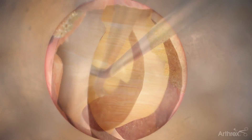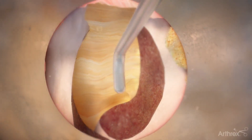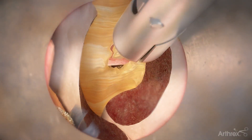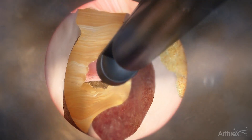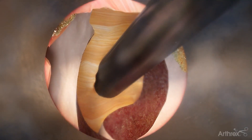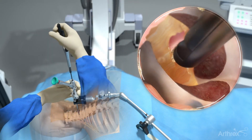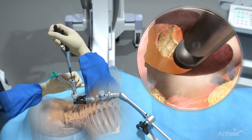Identify the ligamentum flavum. Working from caudal to cranial, dissect the ligamentum flavum using Kerrison rongeurs and other instruments. Throughout the procedure, visualize the working end of the instruments prior to removing tissue by rotating the endoscope.